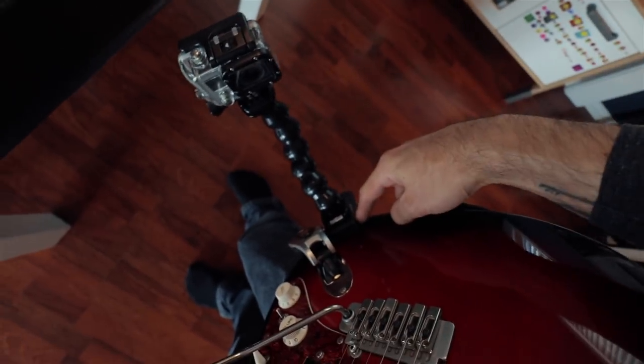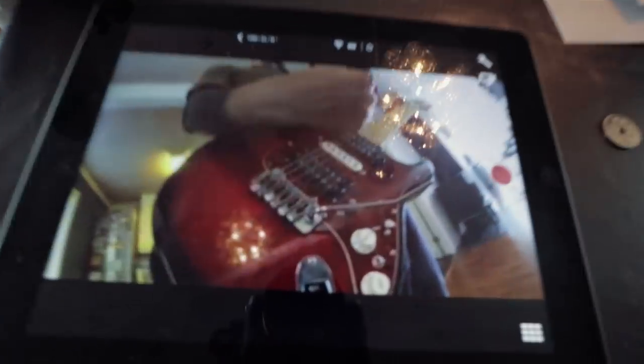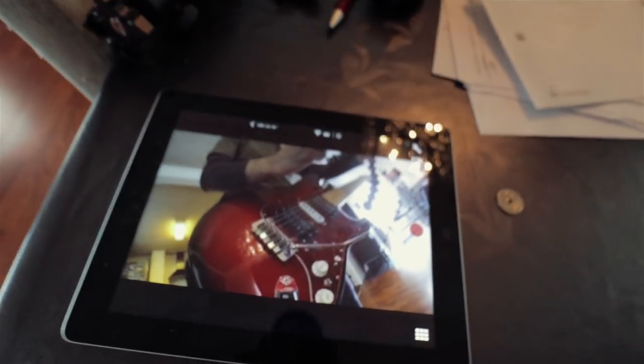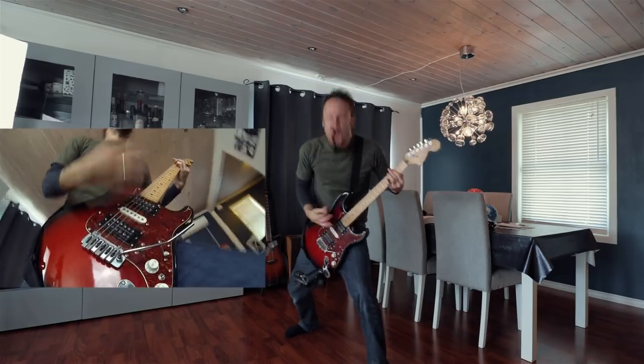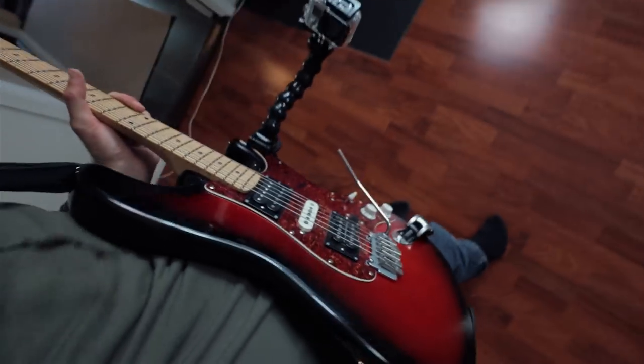Now I have my GoPro hooked up to my guitar — this is the first angle, looking up this way. I can monitor it on here with a slight delay, but yeah it works good. I moved the camera over here, and I'm gonna do one more angle, maybe put it up here looking down — just a variation.